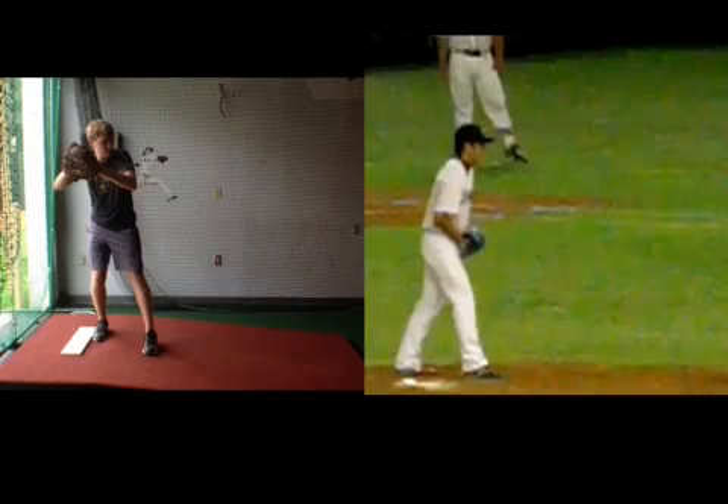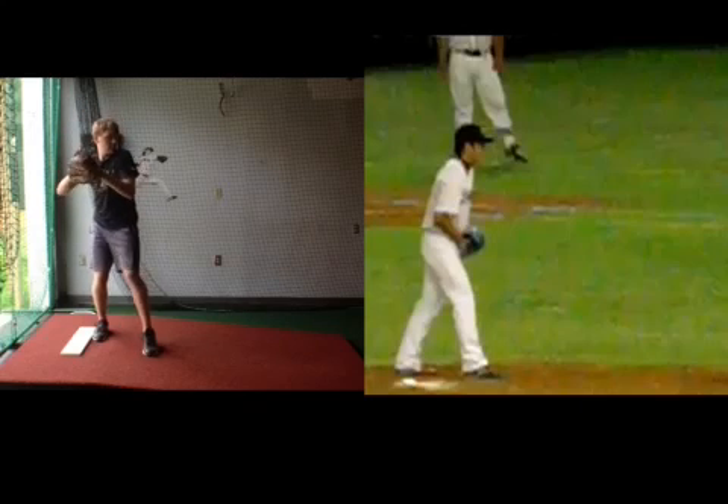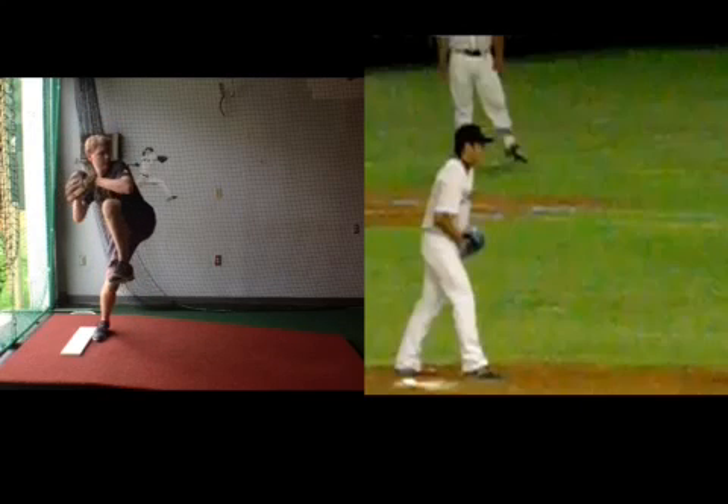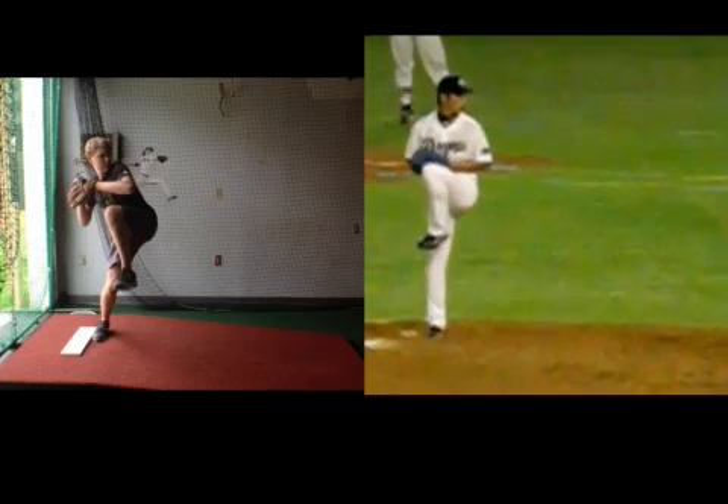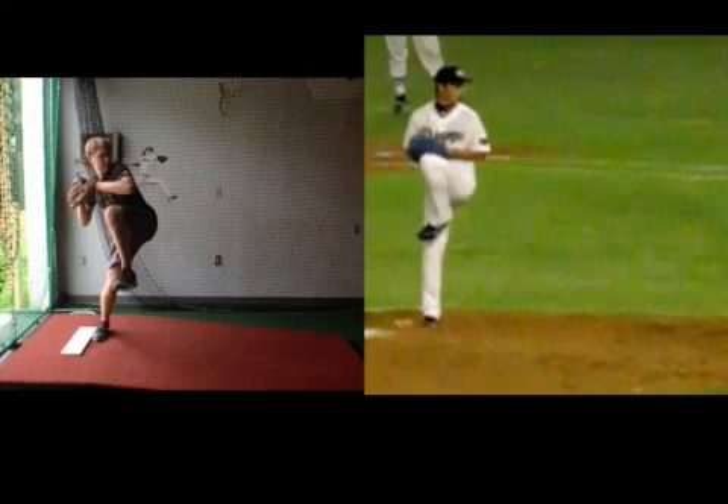Alright, pairing Lucas up here with Sow. Let's take Lucas here in his leg lift. Sow here in his leg lift. Okay, same thing.